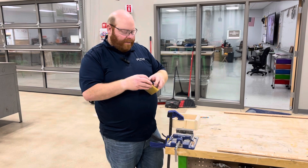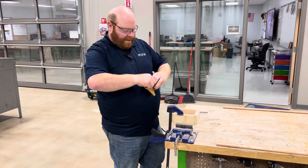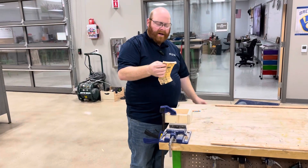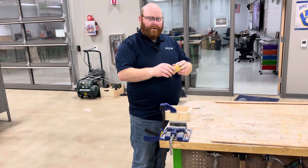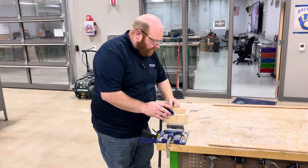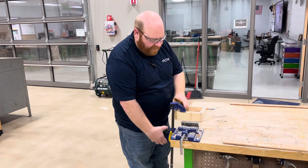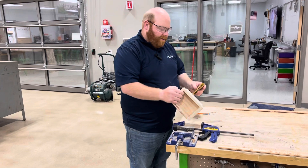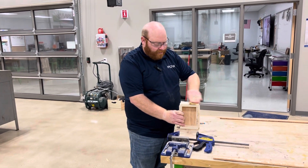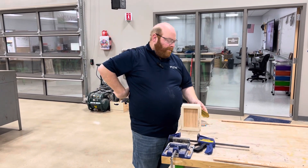If you don't want to use a sanding block, that's perfectly fine. You can just take your sandpaper and have it loose in your hand. I always encourage you to fold it into a piece that's manageable for your hands and just work your way around. You can hold your hand around the table and work your way around making sure you get all the marks off of any project you have. So that's the sandpaper piece.